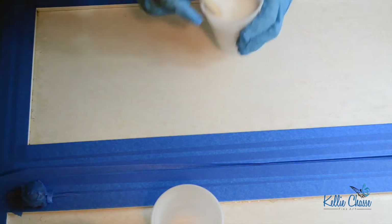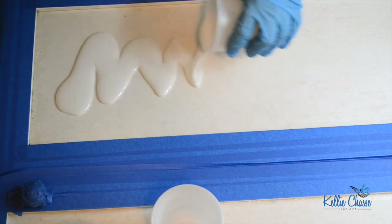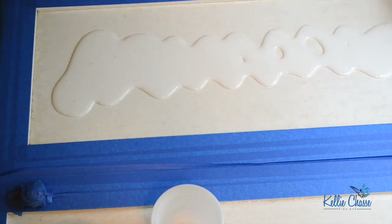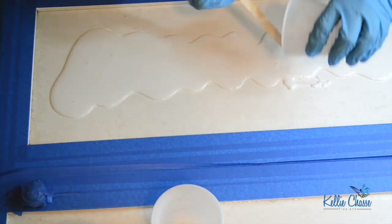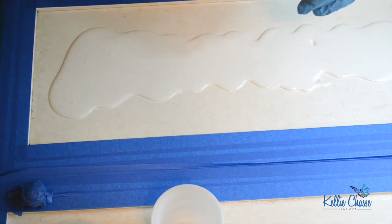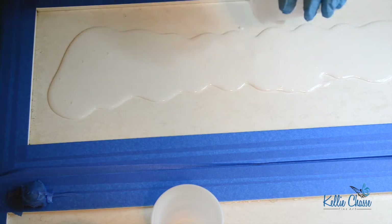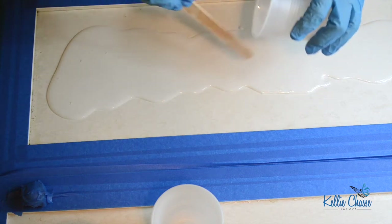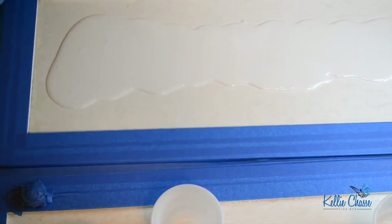We're going to start with a pour of the white on the bottom. I like to do either clear or colored resin first to make sure I have a good solid base coat. It helps when working with resin to make it flow a little better once you have a base layer down. I'm scooping up as much as I can, then I'll take the torch to it — heating the resin makes it move much better.